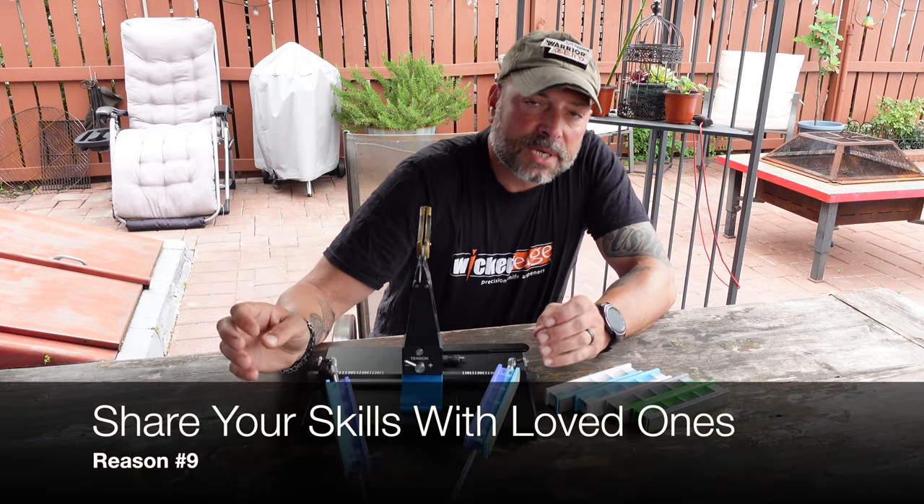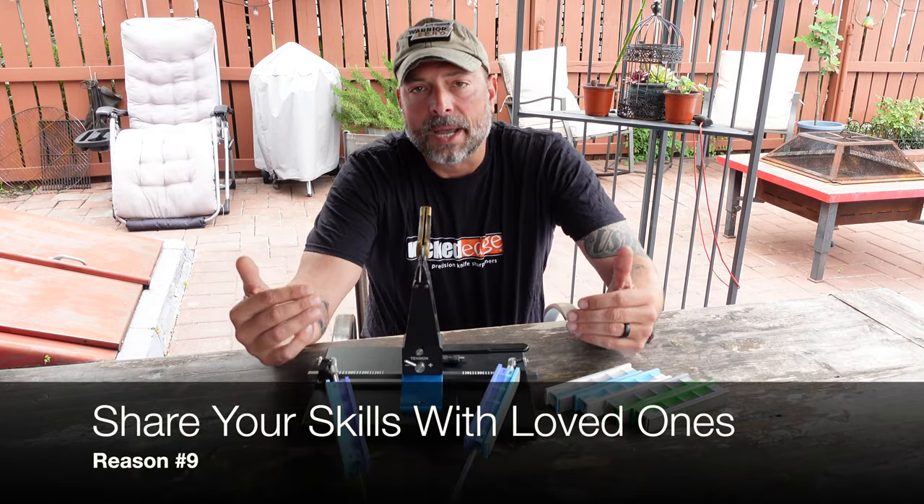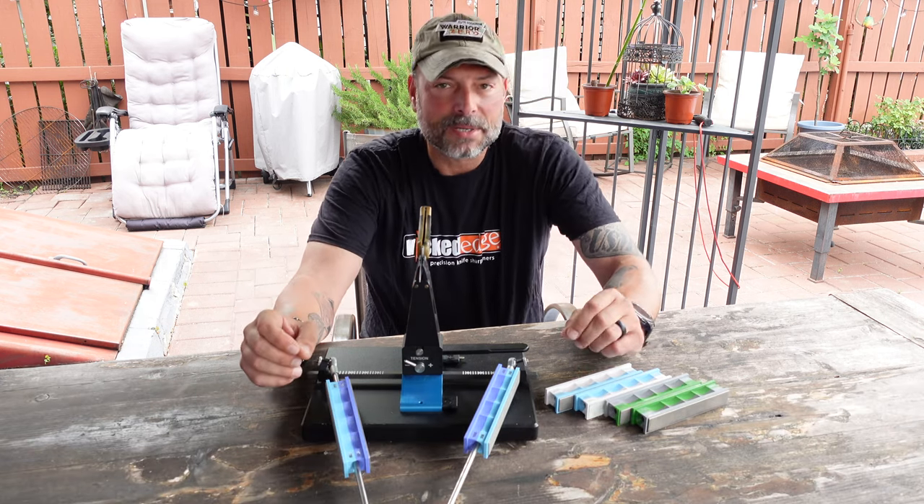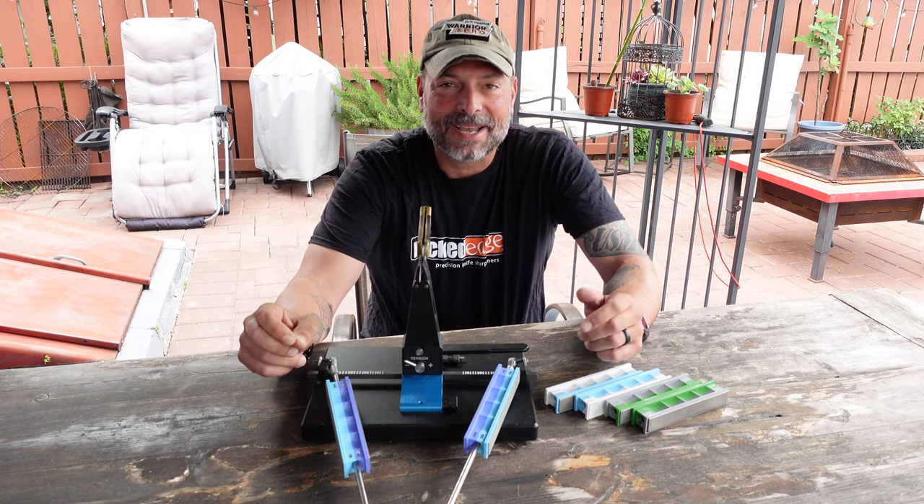The last reason I'm going to share is that you'll have family, friends, and loved ones going through some of these same issues. Because you've honed your sharpening skills, you can go ahead and share them with your loved ones — sharpen their knives and do something good for them, just because you took the time to get the expertise. You could share that with other people, and when you do something for friends and family it feels good, and we all need that feel-good feeling every once in a while.